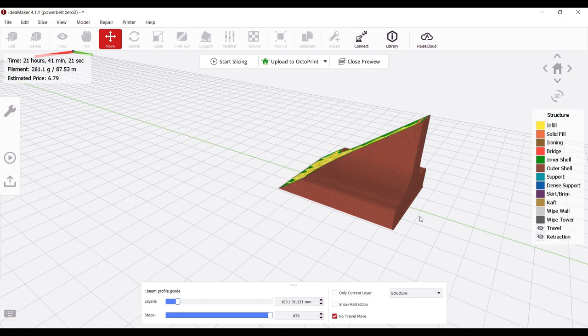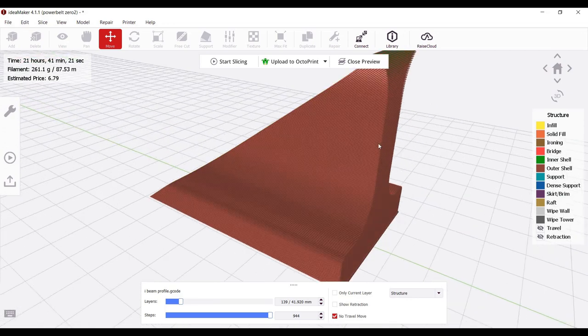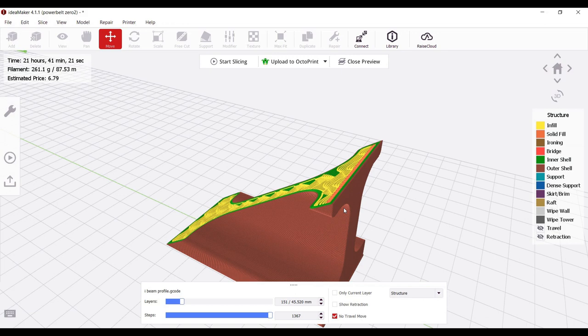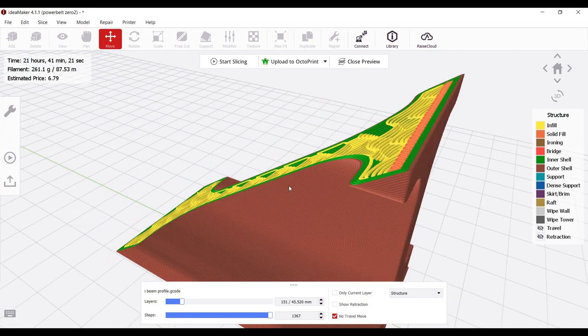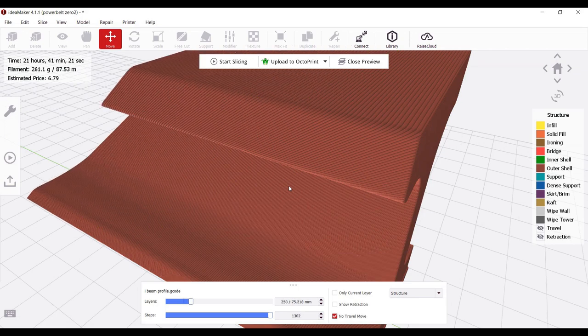The interesting part with this model comes into play with these arms at the top, specifically on the leading face of the model. We have these really thin features with one extrusion width, and multiple extrusion widths want to build on top of each other. What will happen is if we don't have support material just at this very beginning area, you'll see some drooping on these arms. But once we've established the feature itself, we can use the angled slicing technique and take advantage of it to print in midair for the rest of the model.